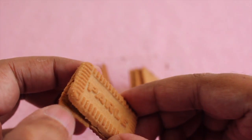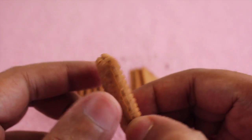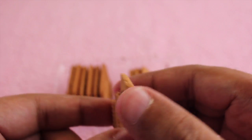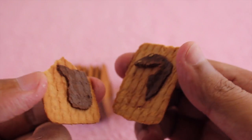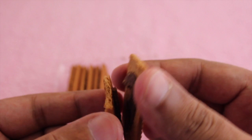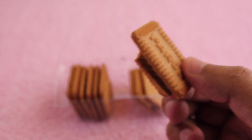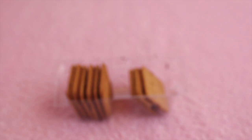It's quite crumbly too. You get quite a lot of cream for such a cheap biscuit. Quite tasty, quite nice overall.